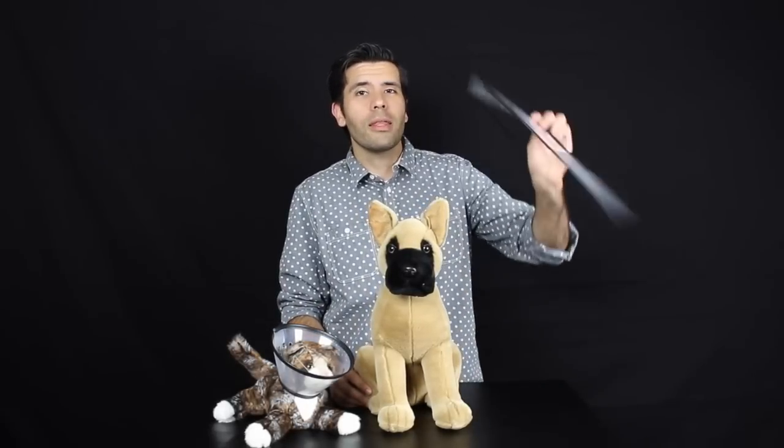Hi everyone, Don Cheadle here for the Vet1 line of collars. I want to talk to you about the safety collar.